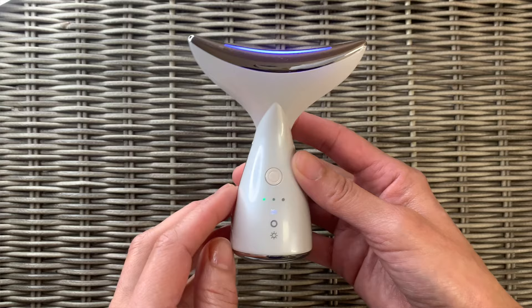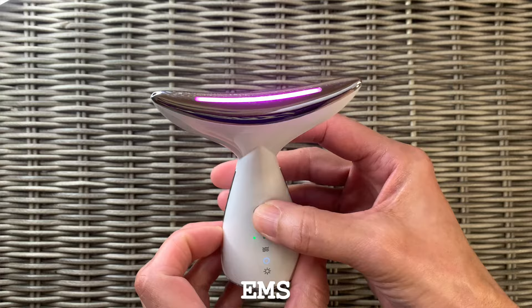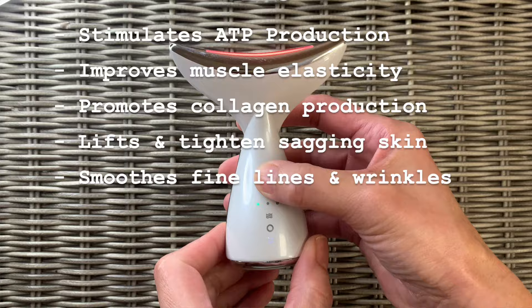The purple light improves cellular oxygenation and regeneration. It enhances skin fitness and vitality and calms and balances the skin. The red light accelerates blood circulation, promotes the growth of fibroblast and collagen, smooths lines and wrinkles, and also helps fade hyperpigmentation and scars.